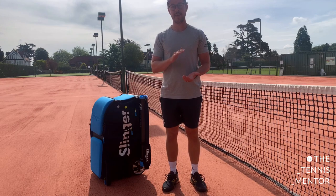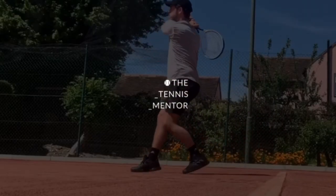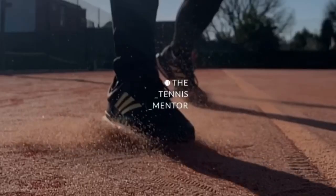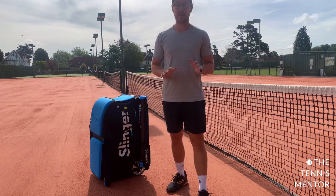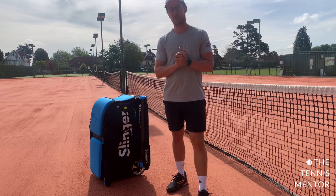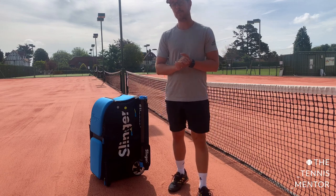Hey guys, so here is my review of my new Slinger bag. Before I get into it, it's important to say I'm not sponsored by Slinger bag and they're not paying me to do this video. I'm purely doing it because I've had lots of requests from people talking about some of the videos I've posted of me using a Slinger bag, and I thought it would be good and useful to have a little bit more information on it.